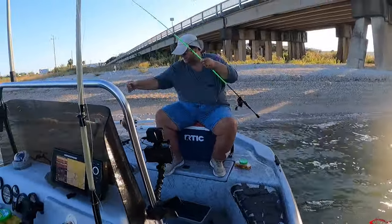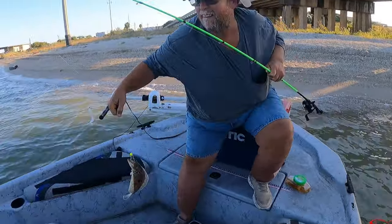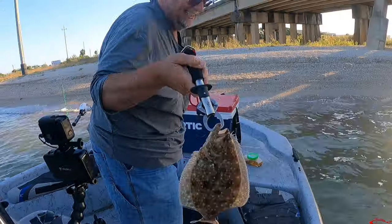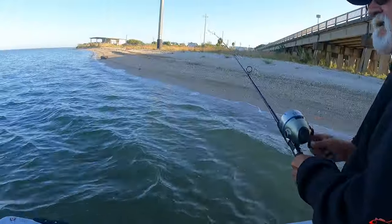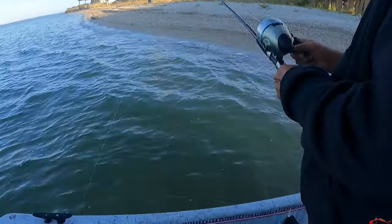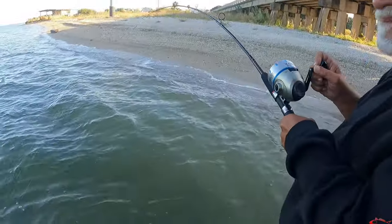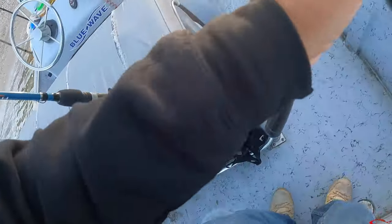There you go — just like the one you caught yesterday. You've been tagging them. It's time for truth — what is it? Pulling some drag! Running at the boat. That's a nice one, that's a keeper! Slot, baby!